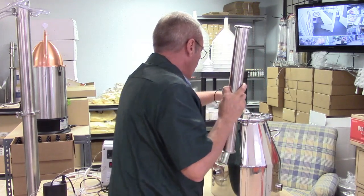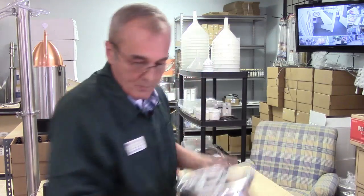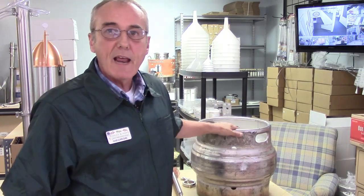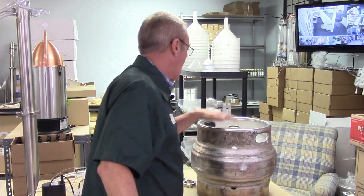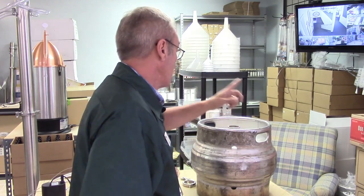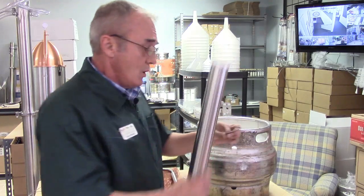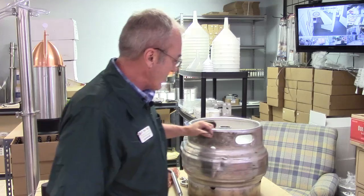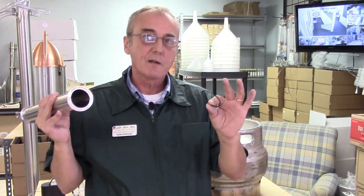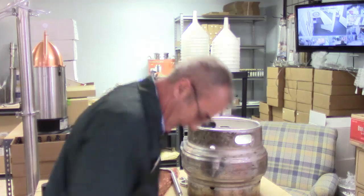Now, some of you are familiar with this — this is an old beer keg, an 8-gallon or 8.5-gallon small beer keg, like a pony keg. You also get 15.5 or 16-gallon kegs depending on the maker. All the connectors are two-inch, so if you've got an old beer keg laying around and all you need is the column, you can get in touch with us — we'll send you the column with all the clamps and rings.